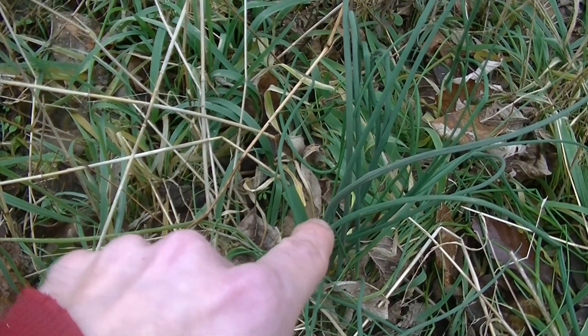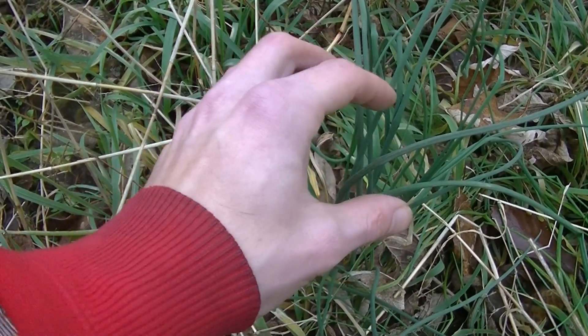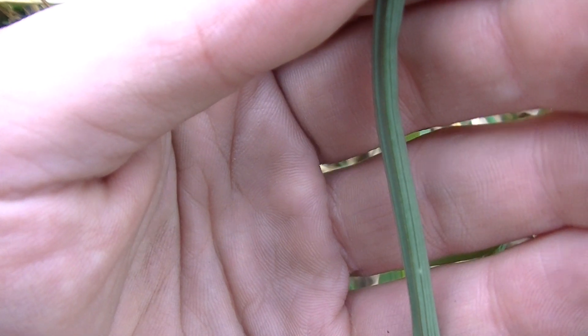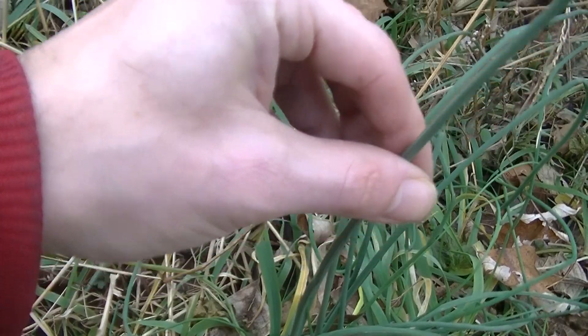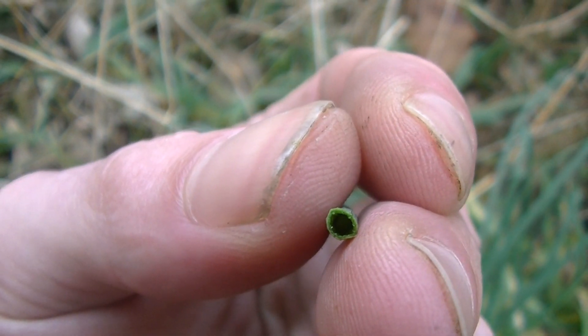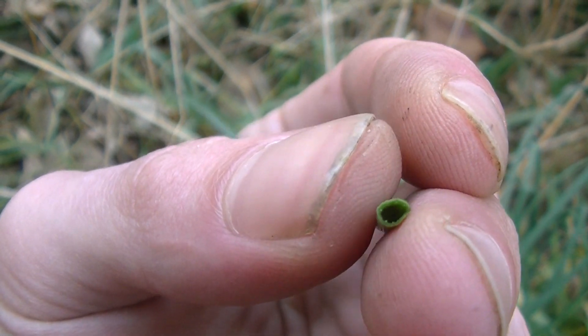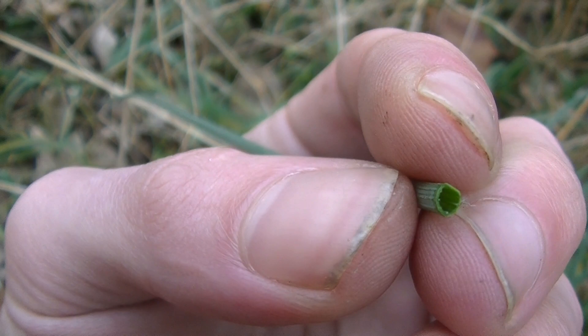They all look alike, and they're very easy to tell apart from each other just because of their smell. Once I remove my hand, you may be able to see how much this blends in with the grass around it. That's just because these are very grass-like leaves, except when we get up close we can see that they're a tube shape instead of being flat like grass. If we take one of these leaves and pluck it off, we can see how it's hollow inside. When we smell this, we're going to smell either an onion or a garlic smell, and that'll give us a really good idea of what we have.